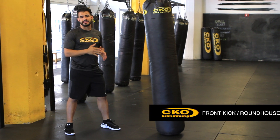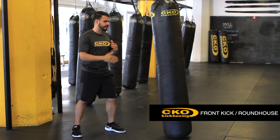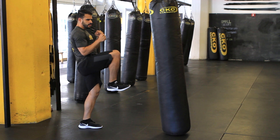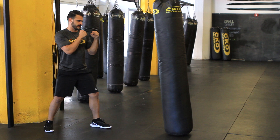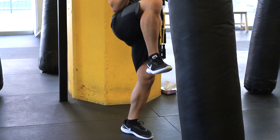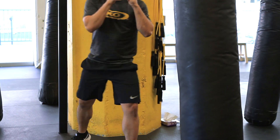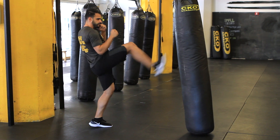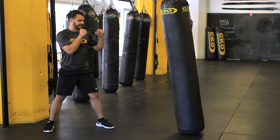So now we're going to do your two basic kicks. The first one is called the front kick — it always comes from your back leg. Get in that fighting stance, tuck your knee in, shoot the leg out, bring it back in, and return to that fighting stance. Chamber the knee in, extend the foot out, bring it back, and back to your fighting stance.